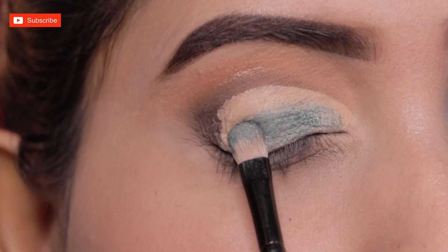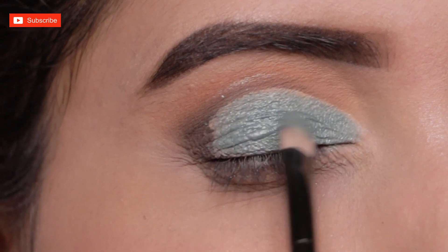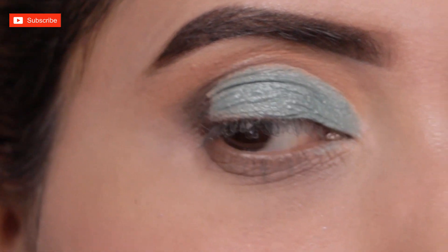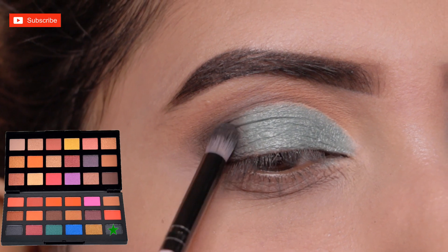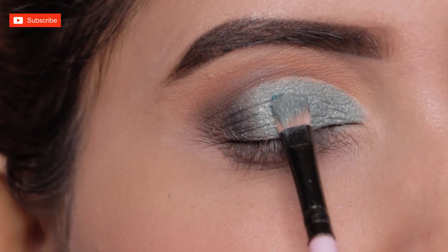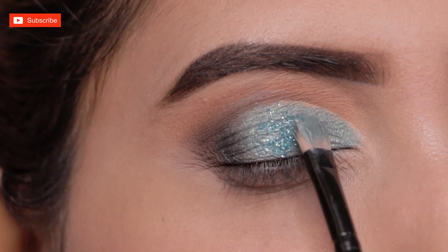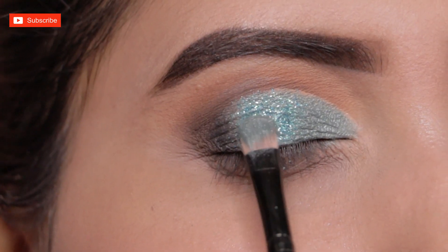When the concealer is still tacky, I blend the turquoise green color and blend the black-brown shade nicely along its edges. Then I'm applying this turquoise green glitter eyeshadow on my mid eyelid with a flat brush. For the glitter eyeshadow, I'm using Beauty Glazed's eyeshadow palette today.